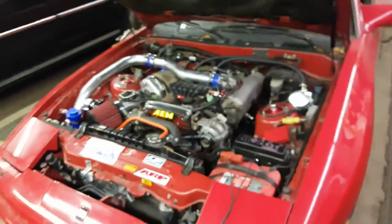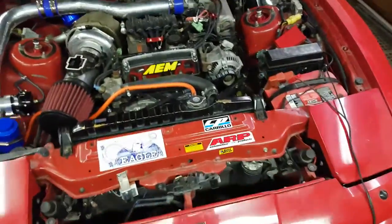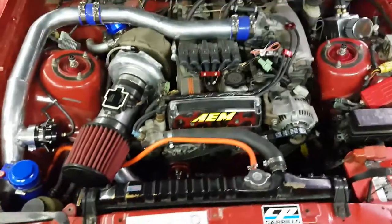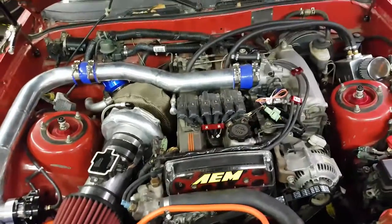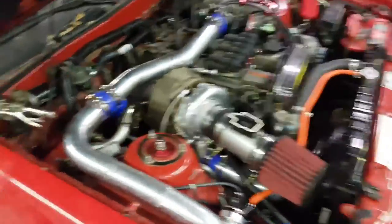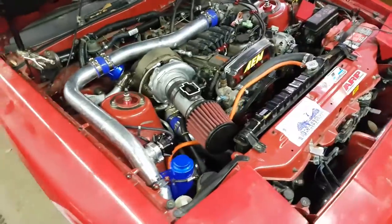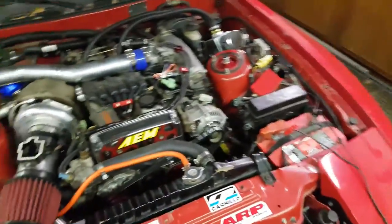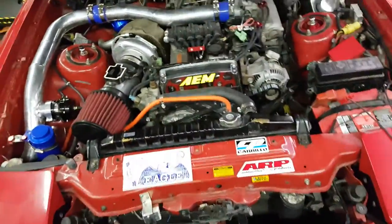It's still running the W58 transmission. I do have an R154 that just needs new seals — basically maintenance to get it back to new. The reason I didn't do that already is because you also need a new driveshaft and probably a new diff, since the driveshafts are different sizes. I'll probably do that maybe next year.